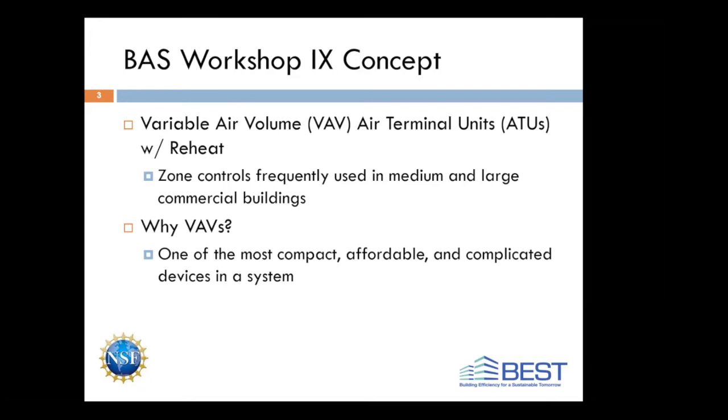The reason we're focusing on that for this workshop is because it's a very compact and affordable, but complicated system. You don't run into systems this complicated typically until you get into large pieces of equipment like air handlers, boilers, or chiller plants. So the fact that we can do this whole project and learn so much on about $1,000 worth of materials is really exciting. That's why we are focusing on these systems.